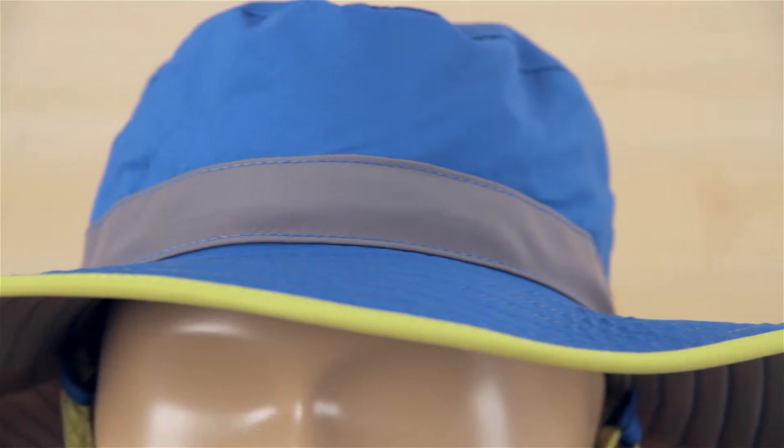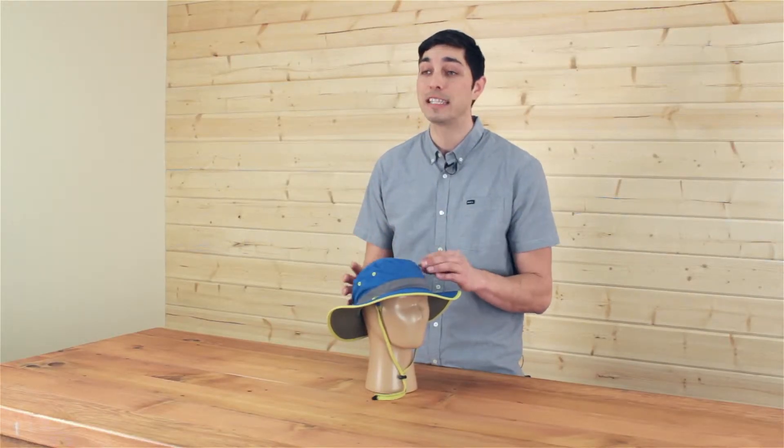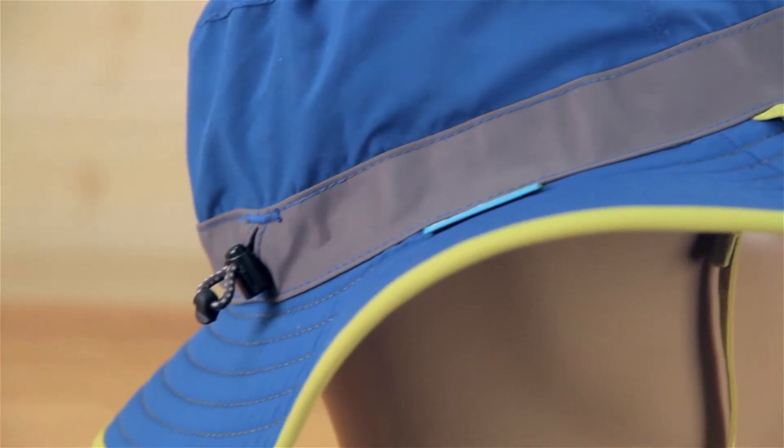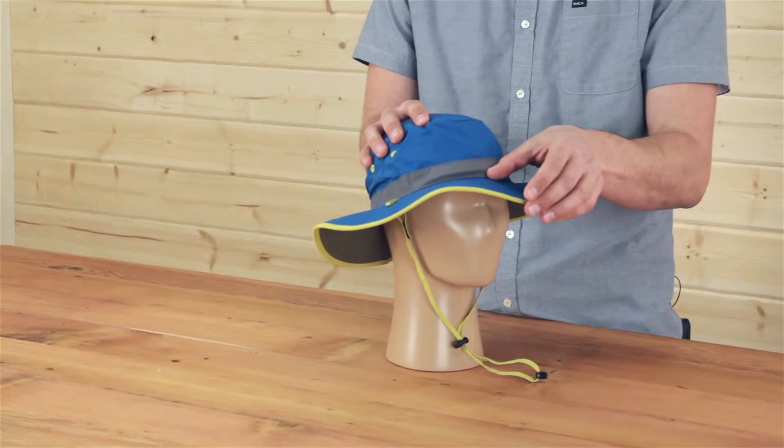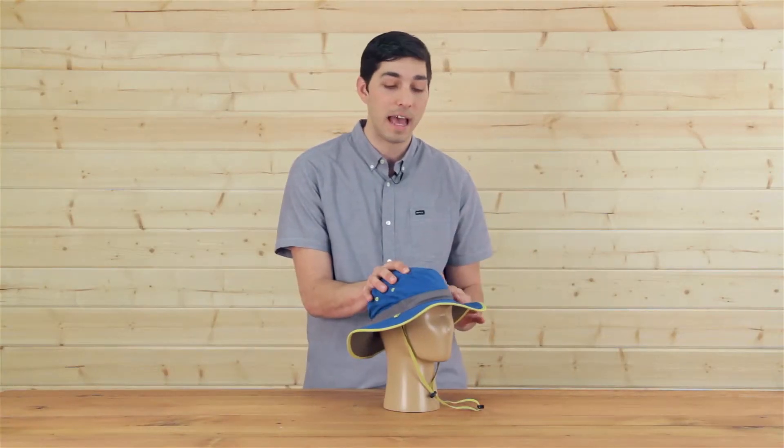Safety is important at Sunday Afternoons so every kid's hat we build is 50 UPF, that's the highest sun protection rating achievable. With its foam core brim it floats in water and at just under three inches wide you're getting great sun protection as well, and it's intentionally floppy for that added style.